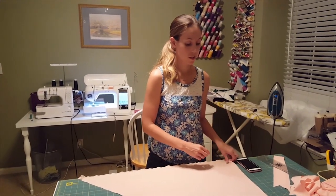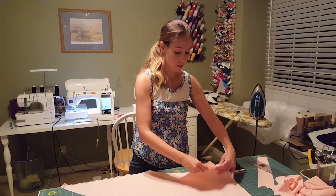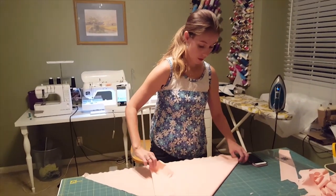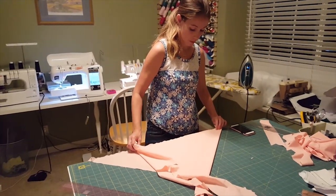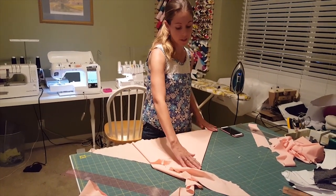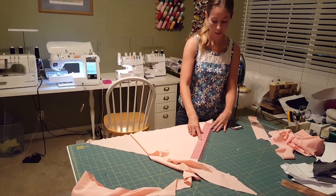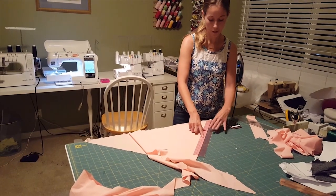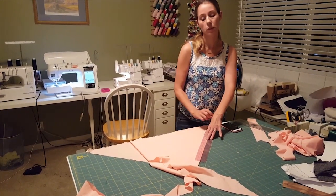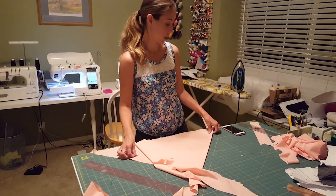If you don't have a bias ruler, it's pretty easy. You're going to take one corner of your fabric and fold it down to meet the selvedge — that creates a line that's on the bias. Then you take a regular ruler and cut. If you're cutting on the fold, start with one inch so you end up with a two-inch strip, then continue cutting two-inch strips. That's how you cut your bias strips.